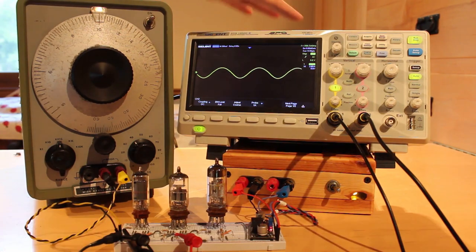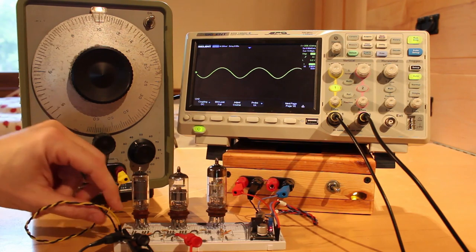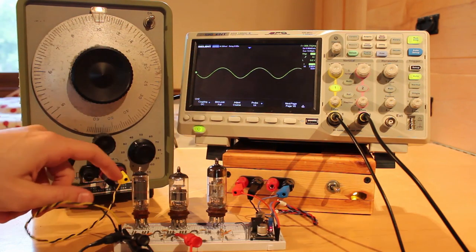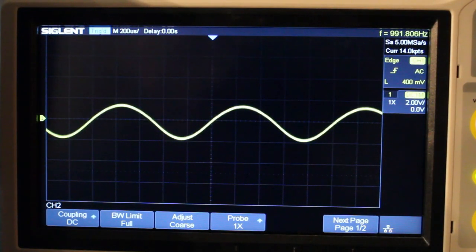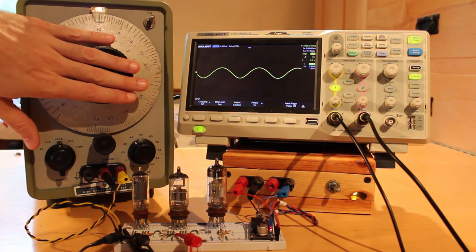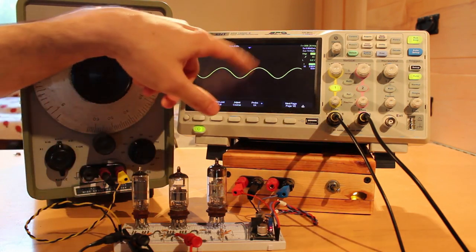I've got my oscillator set up on the left and my oscilloscope on the right. The yellow waveform on the oscilloscope is reading directly off the output of the oscillator. The vertical divisions are set at two volts per division, so the waveform goes from just about plus two volts to minus two volts peak to peak. It doesn't quite reach plus two volts but it gets to minus two volts — I think that's just a unique characteristic of this oscillator.